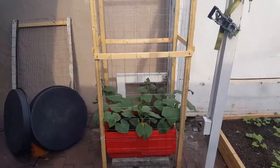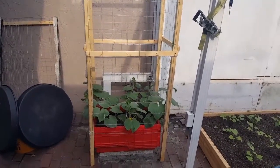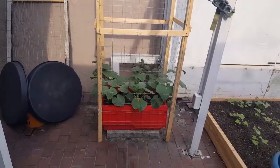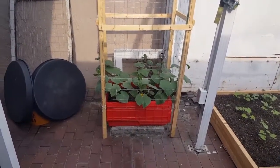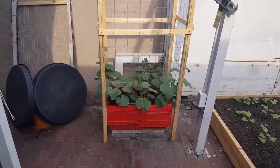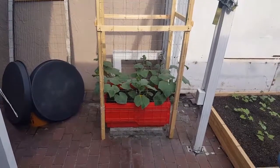Okay, how we doing guys? Right now I'm gonna show you how to self or manually pollinate the flowers of the cucumbers. I'm gonna do it because I just haven't seen a lot of insects in this area, so I'm just gonna give it a push for the ones that are just coming out.